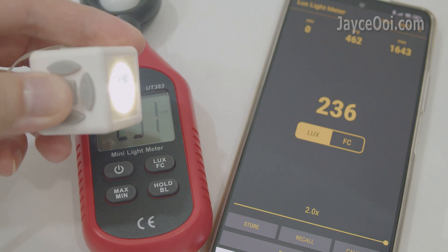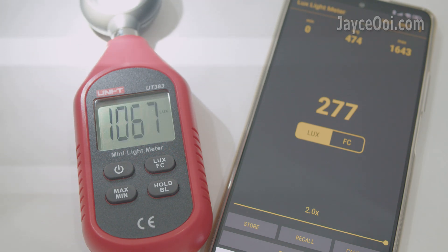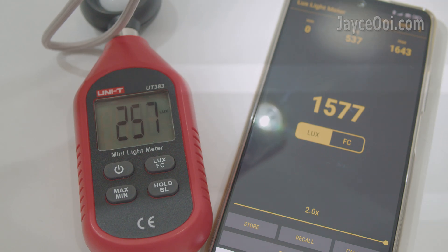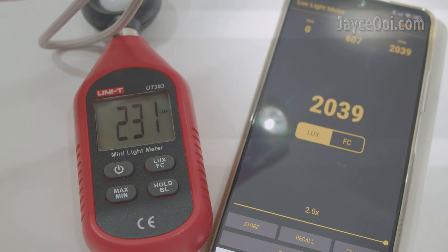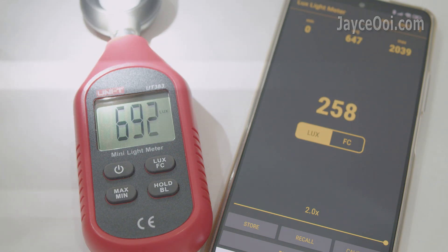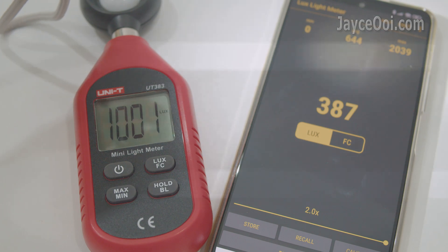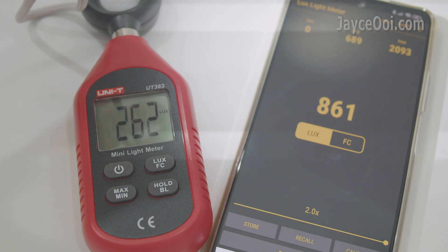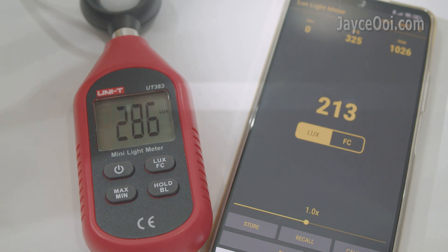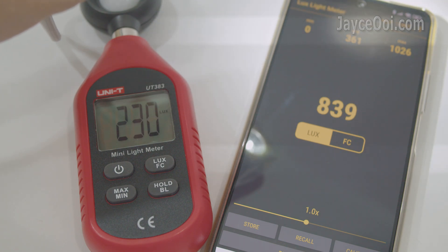Here is the reason: the value is not accurate. Smartphone's light sensor is not meant for production usage. I tested several smartphones like Samsung, Xiaomi, and Huawei. All of them are not giving the correct result — either they are too high or too low. Sometimes they even give an error when the light source is too bright.